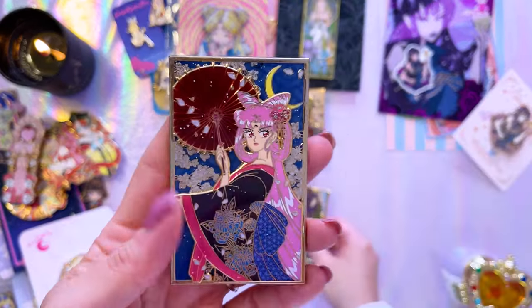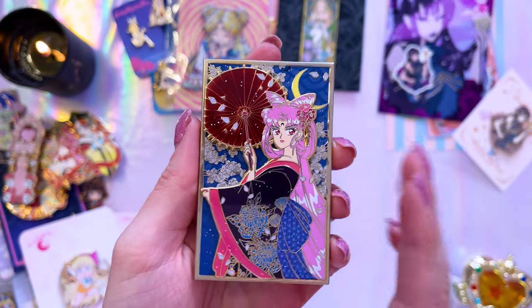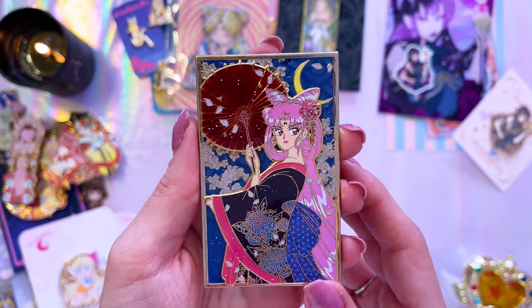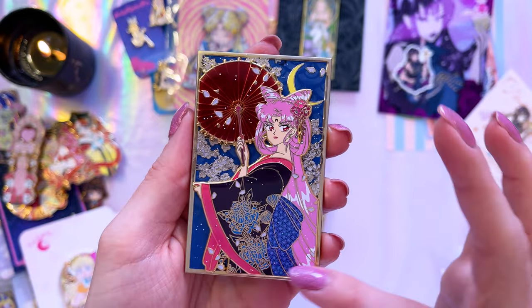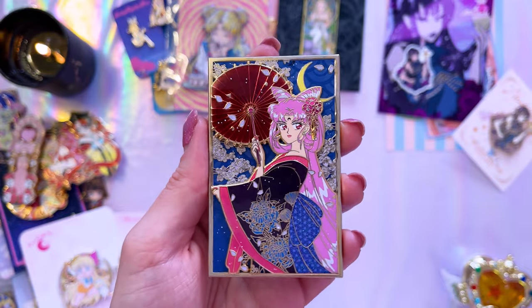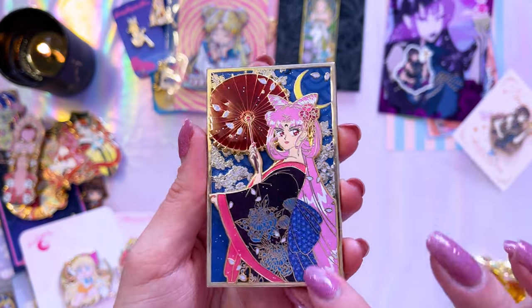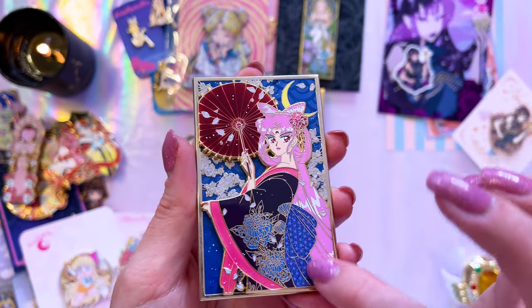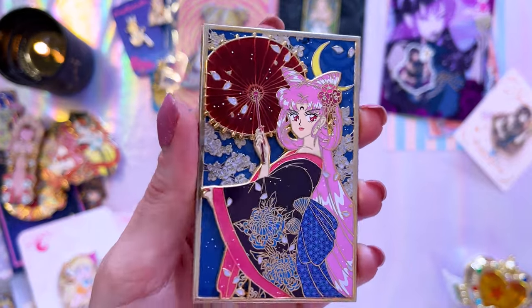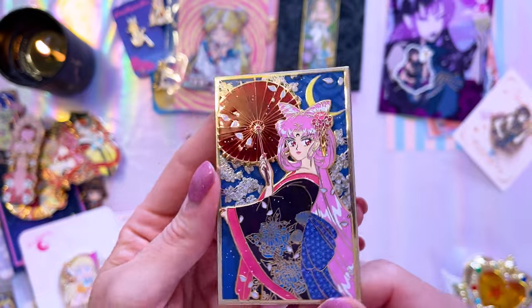The next ones I wanted to show you are from Olympus Pins. This is the first one, which I've had on my wish list for potentially a couple of years. This is a beautiful pin of Wicked Lady or Black Lady. There were a few different variants — I have two of the variants so far, and then this was the third one created. I really like the colors in her kimono, the glitter and the bow in the obi, and this bright blood red color of the umbrella works with her so well.